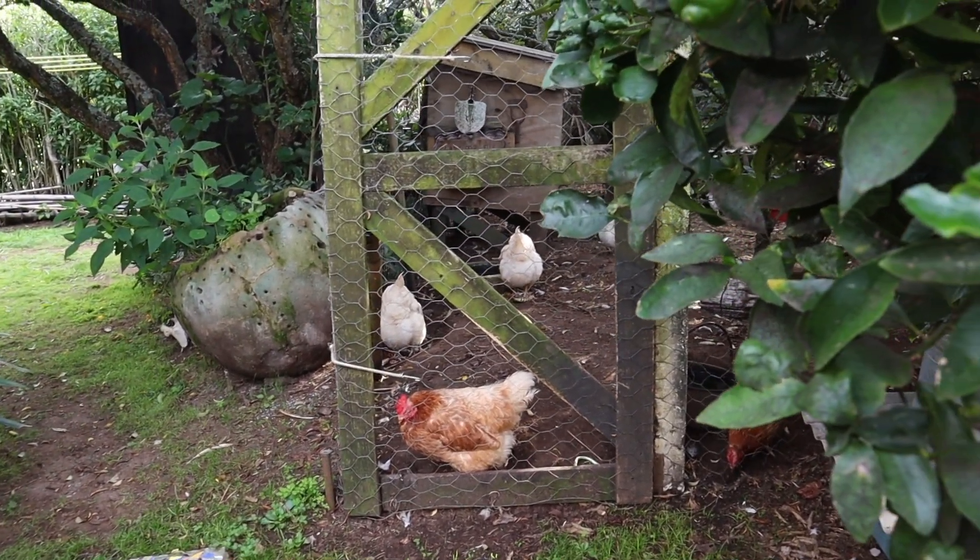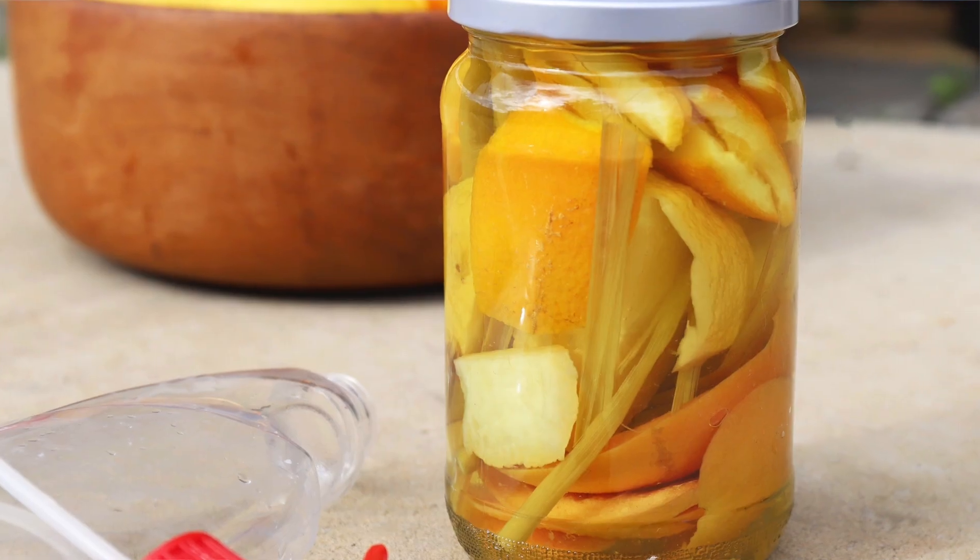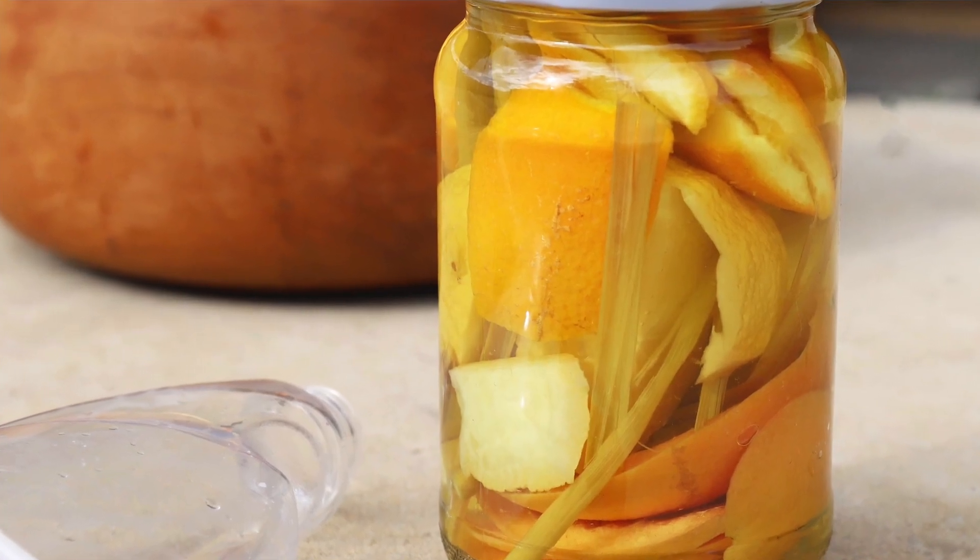There are so many ways that you can use your vegetable scraps — whether you have chickens, worms, or compost them. You can make cleaners out of them, especially all your citrus scraps that aren't so great for the compost — you can turn those into a natural house cleaner. You can also make fertilizers out of your vegetable scraps to nourish your garden. But today we are making a vegetable broth, and afterwards we can compost down the scraps, which will actually compost a lot faster because they've been cooked.